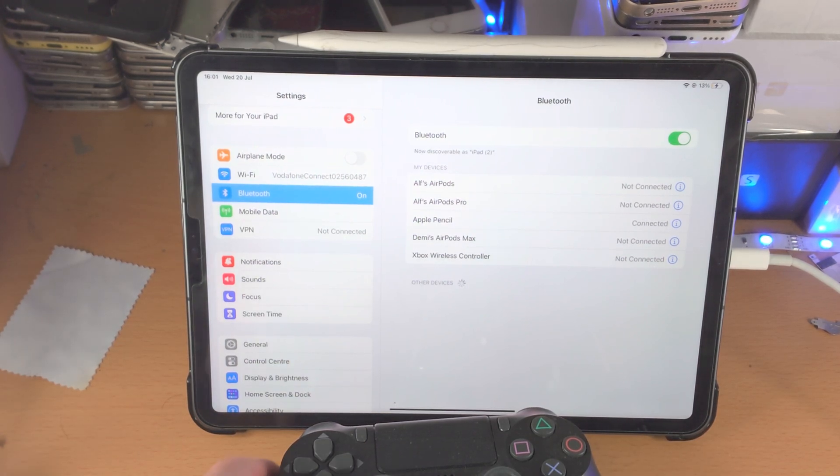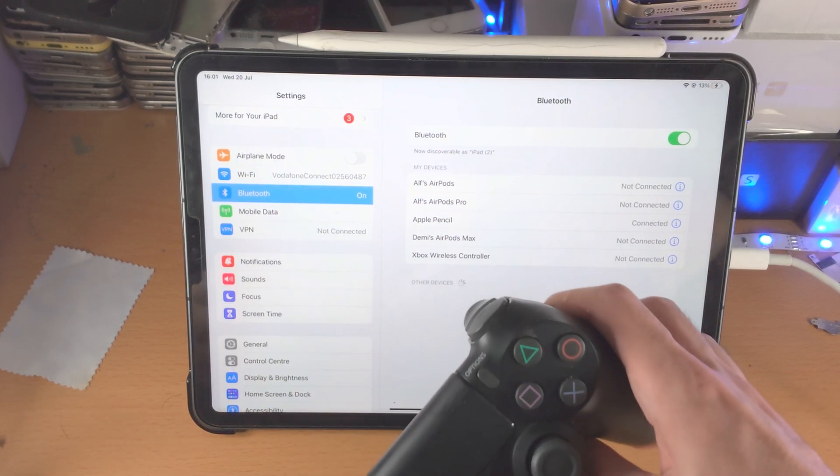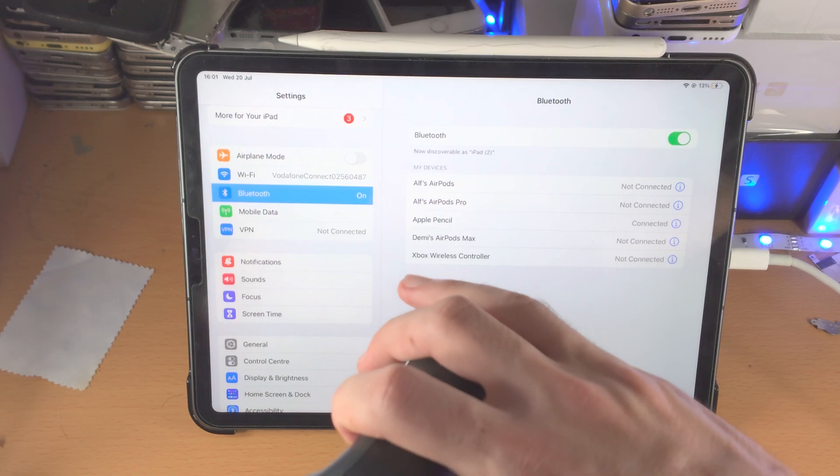From here, we now need to turn on our PS4 controller. Keep in mind this may also turn on your PlayStation 4 console, but that's okay. My controller is dead, so I'm just going to put it into the charger here.